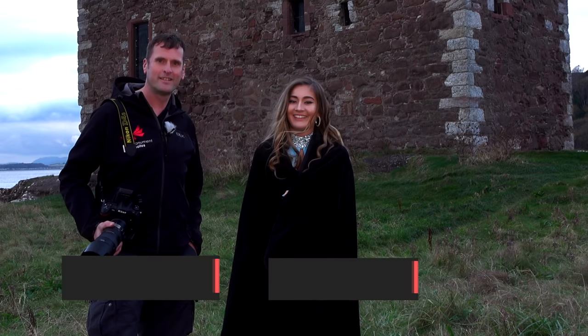Hi there, it's Graeme here from monumentphotos.co.uk. We're here on the west coast of Scotland, a little place called Port and Cross, for a photo shoot with the lovely Caitlin. Say hi to the camera. Hi.